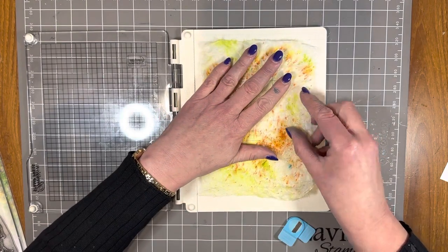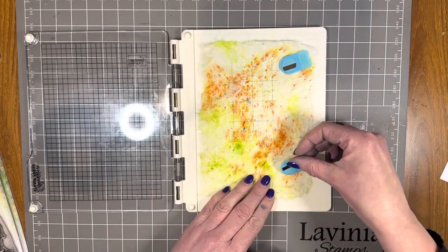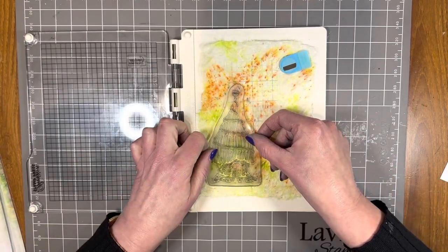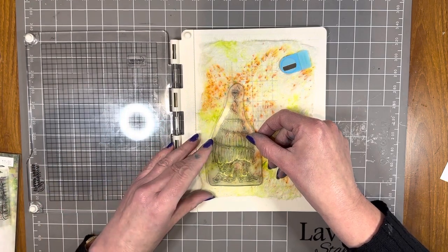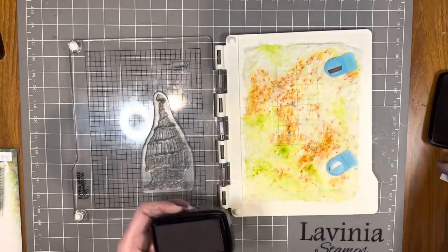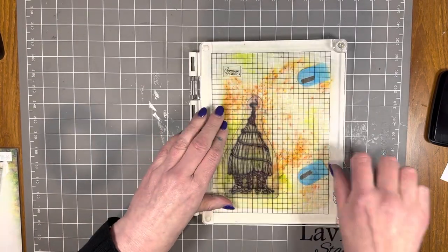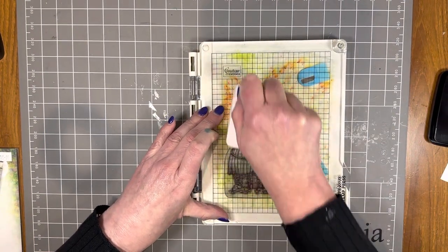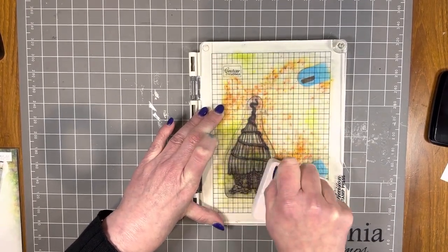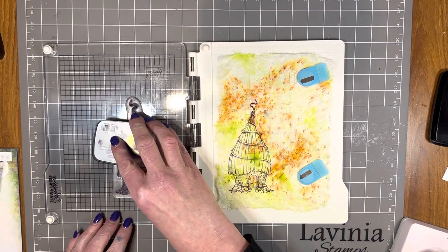I'm going to stamp on it — we're going to give it a go. I'm going to pop this into my stamp press. The sticky grid sheets help to hold that paper in place, as do the magnets. I've decided to start off with one of my favorite stamps of all time — this is Bumble Lodge. I'm going to stamp this in the Monarch Versamagic clear ink pad, and press with my Pinkfresh stamp press tool. Can we stamp on locta paper? We sure can! I'm going to do that one more time just to get a bit more solid image.